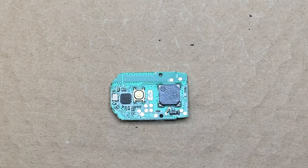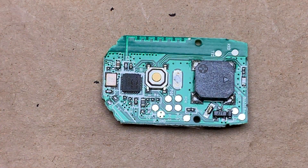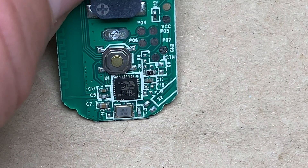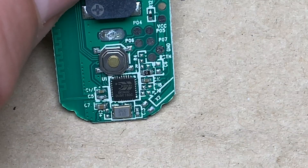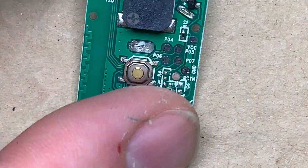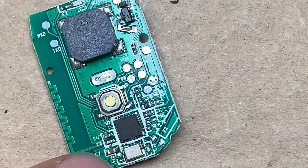That's the guts of it. Looking a little more closely, that is the system on a chip — it does everything. If you can read that, I think it says BEKEN, B-E-K-E-N, BK3432. If you search on Google for that, I don't think you'll find anything except for some Chinese language sites, which is not surprising. So that's where the smarts is.